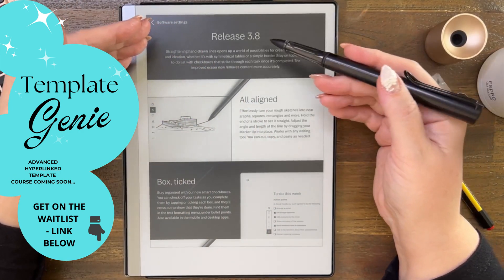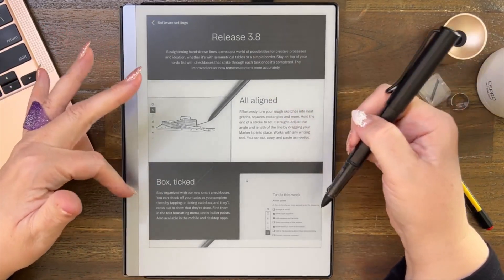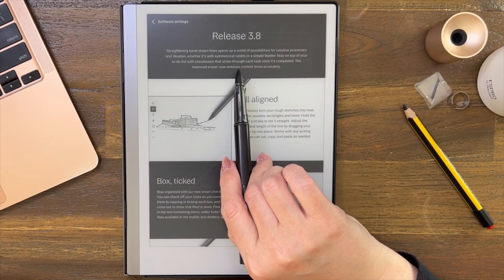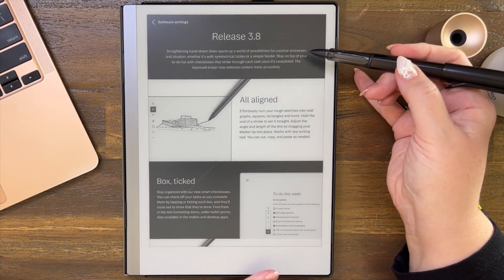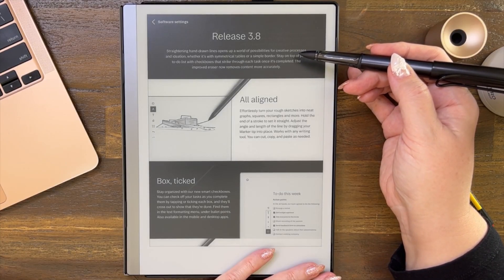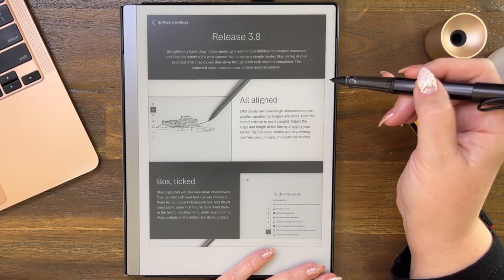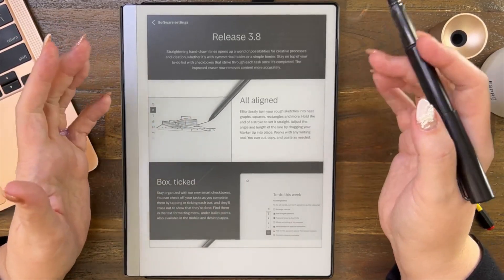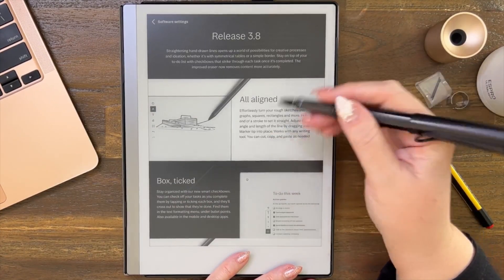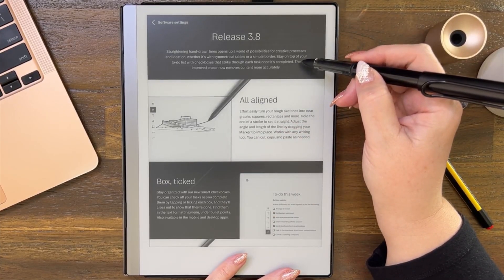So let's do this as release 3.8. Let's just read through it. Straightening hand-drawn lines — I always like to read it out — hand-drawn lines opens up a world of possibilities for creative processes and ideation, whether it's with symmetrical tables or a simple border. Stay on top of your to-do list with checkboxes that strike through each task once completed. Because if you're a list writer like me — we all love ticking off things on our lists. I even add things that weren't on there that I've done, just so I can tick them off.